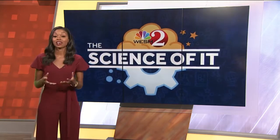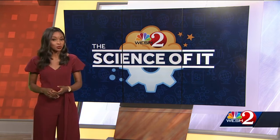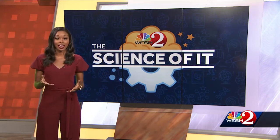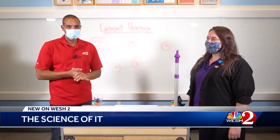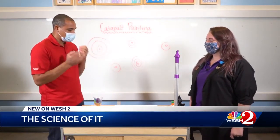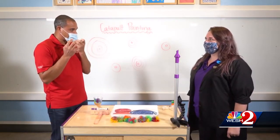We're back with a new edition of the Science of It, where we get to test out experiments with the Orlando Science Center this week. Adrian Woodset is stretching his STEM skills while catapulting paint. Welcome back to the Science of It here on Western News Sunrise. We are back at the Orlando Science Center with our friend Tori, and this morning we're going to make something that's really going to challenge those young brains.